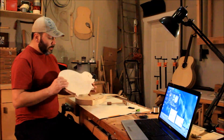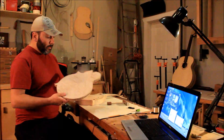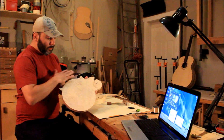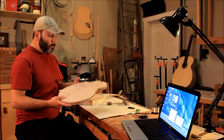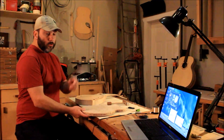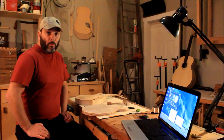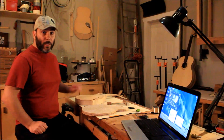The backboard is half done — I carved the inside last, and then I'll do the outside, then tune it, and then do the glue-up onto the main body. I'll just turn the camera around so you can see on the computer when I hit the mandola soundboard.